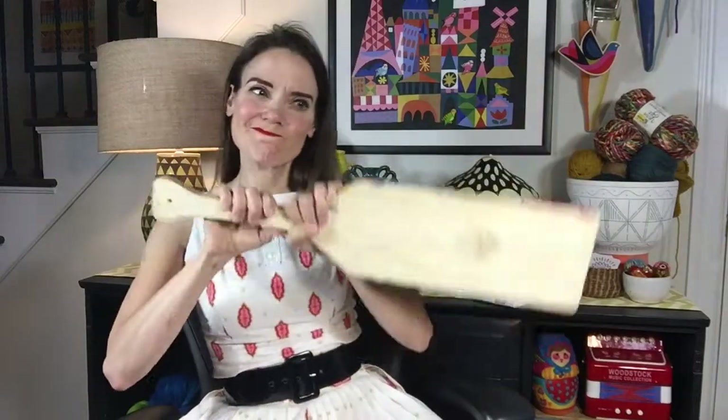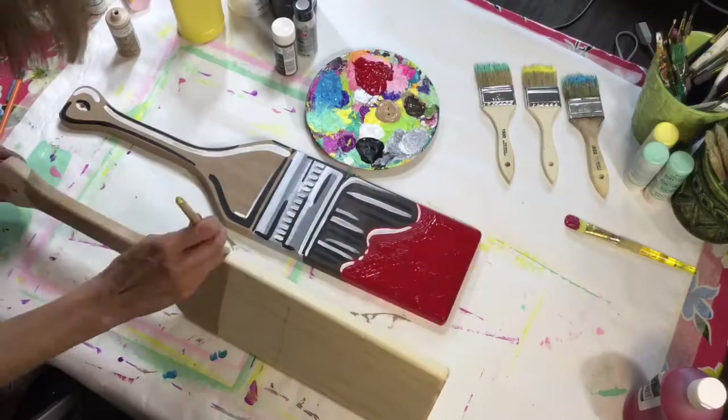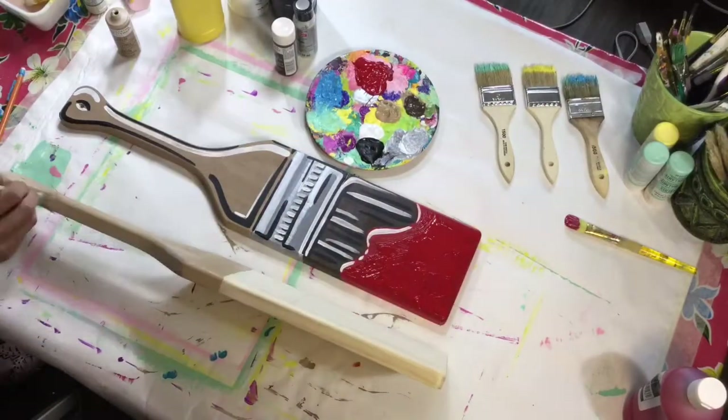The other day at the craft store, I found these oars and decided to turn them into paintbrushes. So let me show you how — it was super fun and easy.